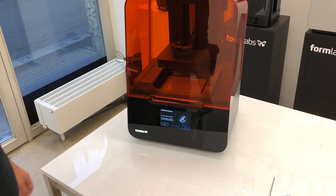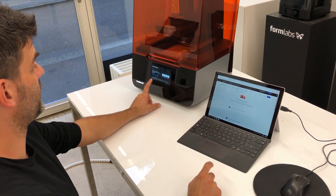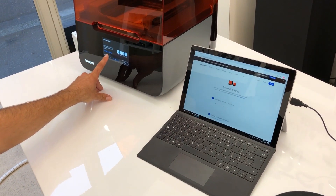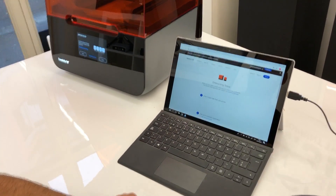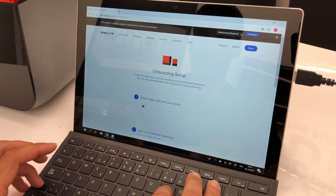The cartridge is installed. For best results, shake the cartridge before each print. Next it tells us exactly where to go: formlabs.com/setup, which I have already pulled up on my computer. Let's go ahead and enter the code.